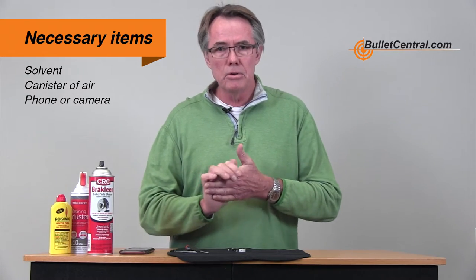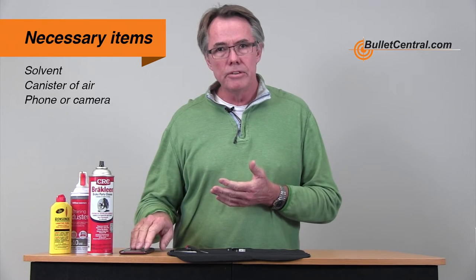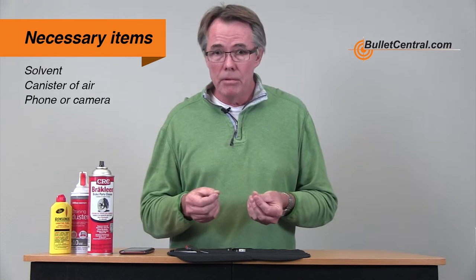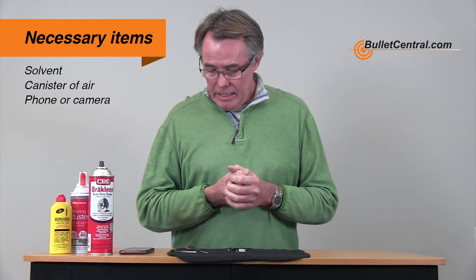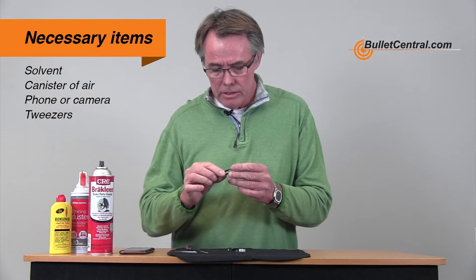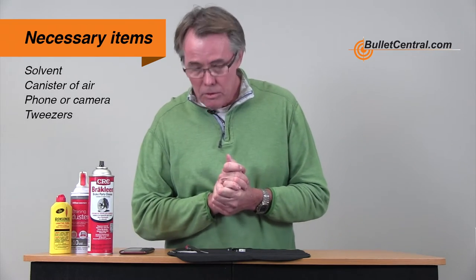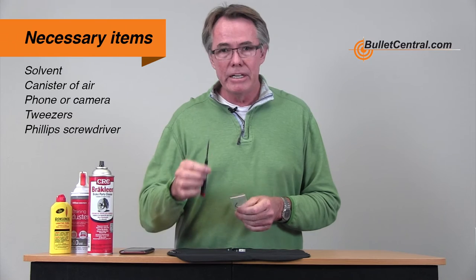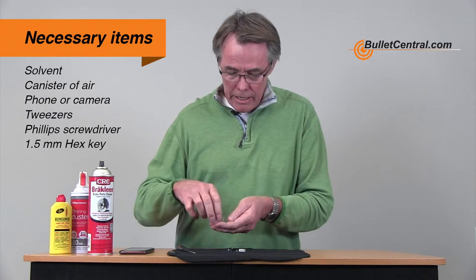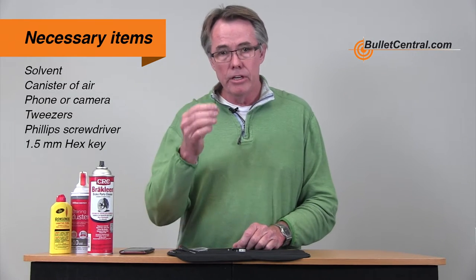You'll also want your smartphone — not to phone home or call Bullet Central, but because if you're not familiar with the inside of the trigger, when we open it up it can get a little complex and there are tons of little parts in there. You're going to be a lot more confident if you can refer back to a picture you've just taken. I also think it's a good idea to have a little tweezer — go steal one from your wife or husband. You'll want a Phillips screwdriver to fit the flat screws on the cover, and with your trigger you would have gotten a 1.5mm hex wrench that you'll need to actually open up the trigger.